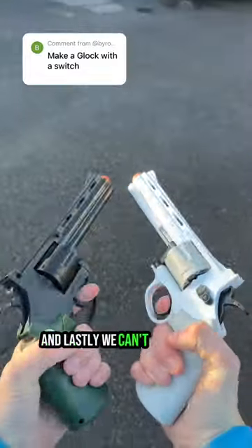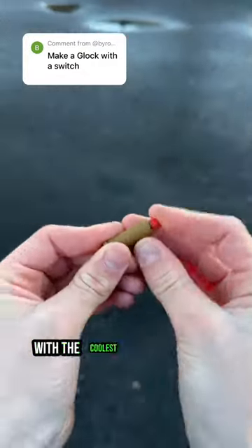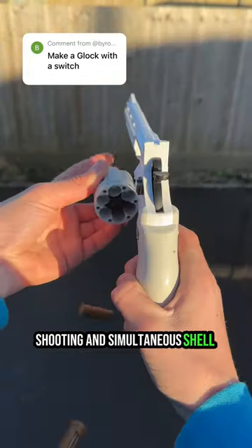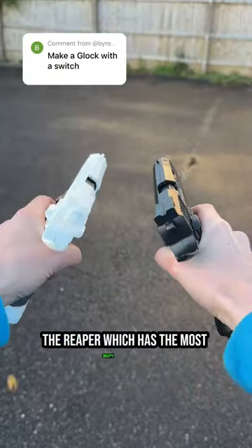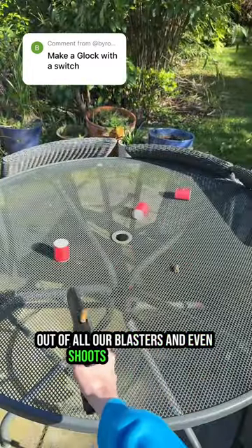And lastly we can't forget our Python revolver with the coolest 6-round capacity shooting and simultaneous shell ejection method, along with our all-black model the Reaper, which has the most snappy recoil out of all our blasters and even shoots darts.